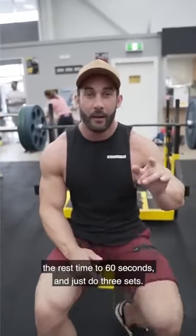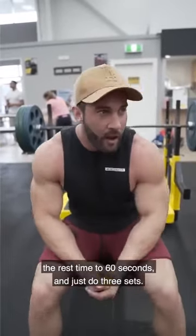For the isolations, we're going to decrease the rest time to 60 seconds and just do 3 sets.